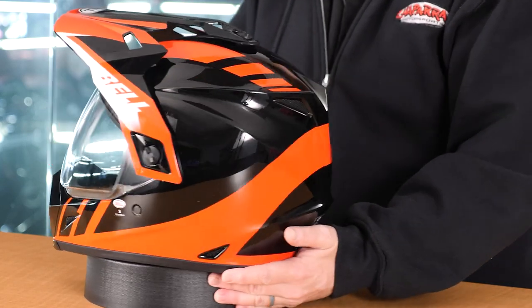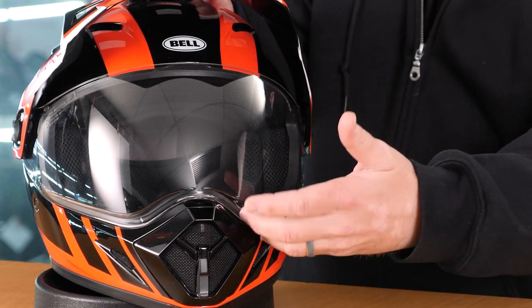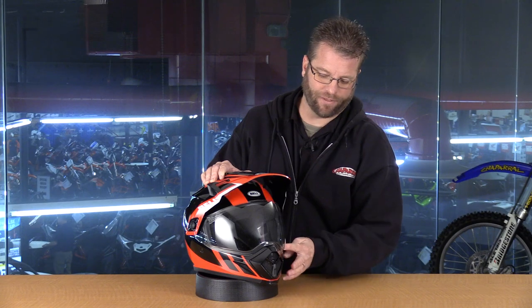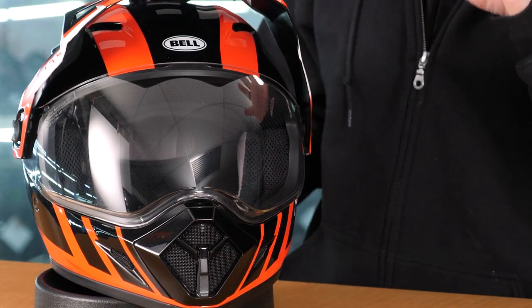Let's take a look at the face shield itself. This is a very thick shield and it also has a ridge here on the bottom in order to keep that shield from flexing, vibrating, or getting the image distorted. It's a great feature, allowing it to have a very solid closure here at the bottom. You'll also notice there's a lip here on the bottom of the visor, and that lip, as wind comes and hits it, is going to help keep this shield more closed. Some of the other helmets out there don't have lips like this, and you actually get a small crack and a whistling of wind underneath — you're not going to have that with this MX-9 Adventure helmet.